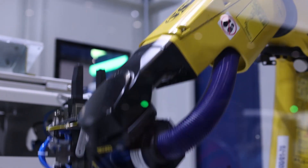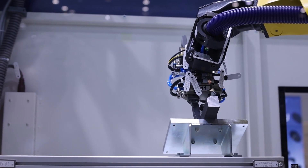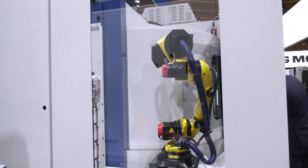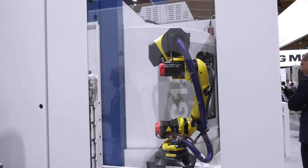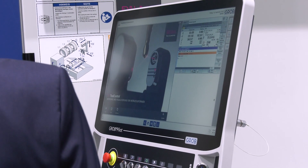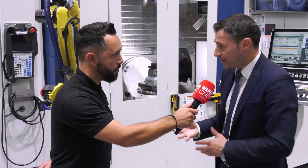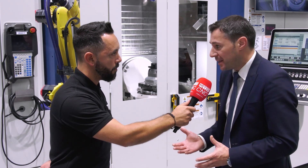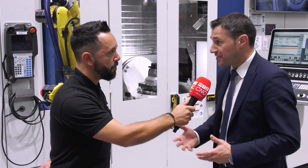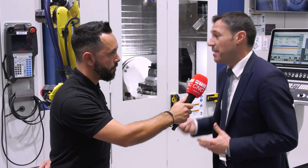This machine tool and automation solution is designed to open up new markets for Grob around the world. Grob was known majorly from the automotive industry, but through its centers of excellence, the focus is on getting into wider markets — medical, aerospace, energy — all smaller part segments where Grob was not yet so well known. These smaller companies, with maybe 20 to 30 operators and a few machines, are really looking for high-quality, flexible solutions that ultimately allow them to make money.